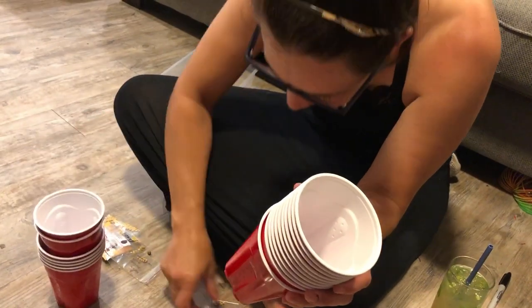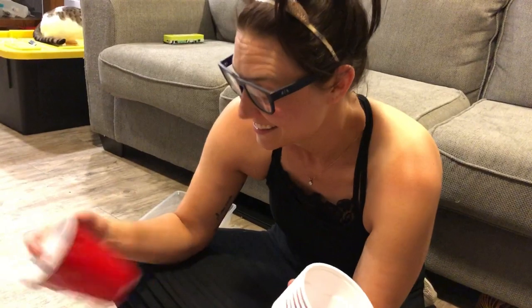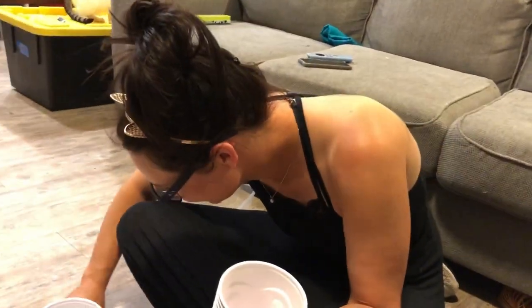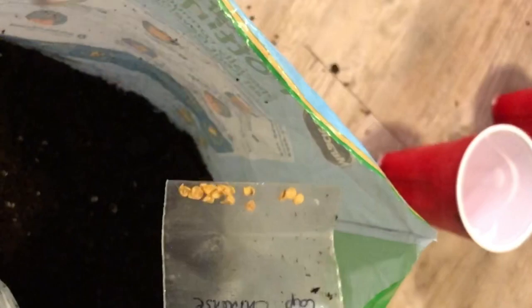At some point she messed up — we had an extra cup — so we're trying to figure out which one didn't make it onto a cup. I may have miscounted the cups. We had a little dispute about who was counting wrong. She put all the seed packs in all the cups, and then I filled about 10 or 15 of them up with seed starting mix before I realized that I hadn't taken the packs of seeds out. So now I've got to dump them out and start all over.